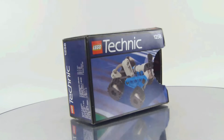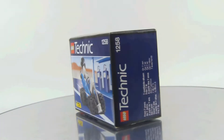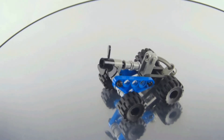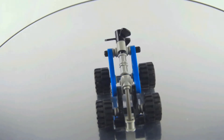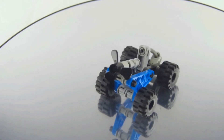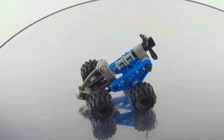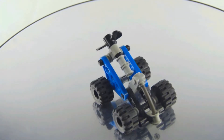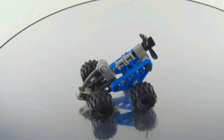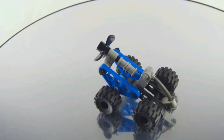It's a very nostalgic set and a very nice gateway to get into Technic, especially since bigger sets are definitely a little bit more tricky to build — especially modern Lego Technic sets like the supercars, the Porsche, the Lamborghini, the Bugatti, or even the Land Rover, which is not really a supercar but it's also a very nice looking Technic set, which would probably look great on a shelf.